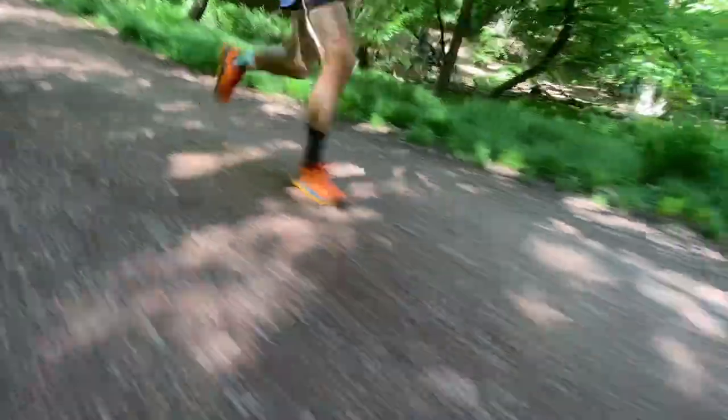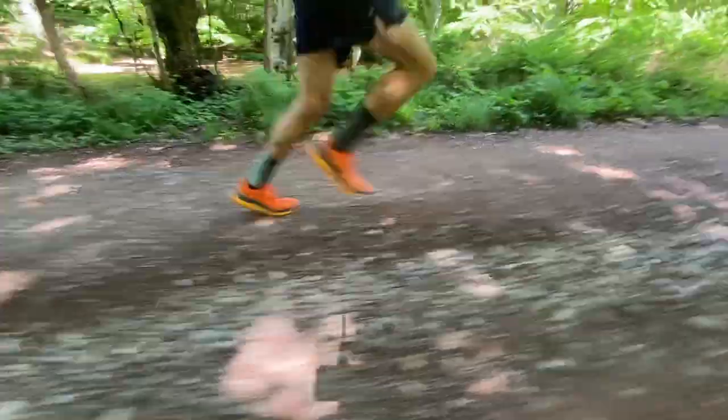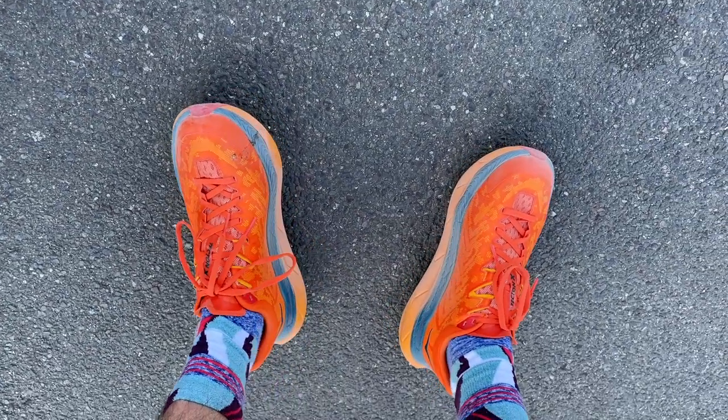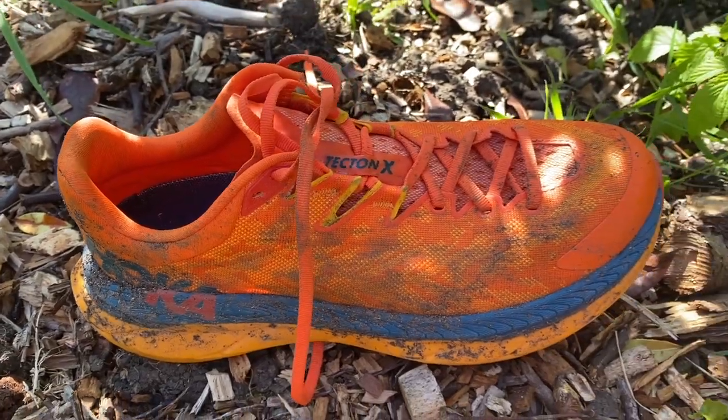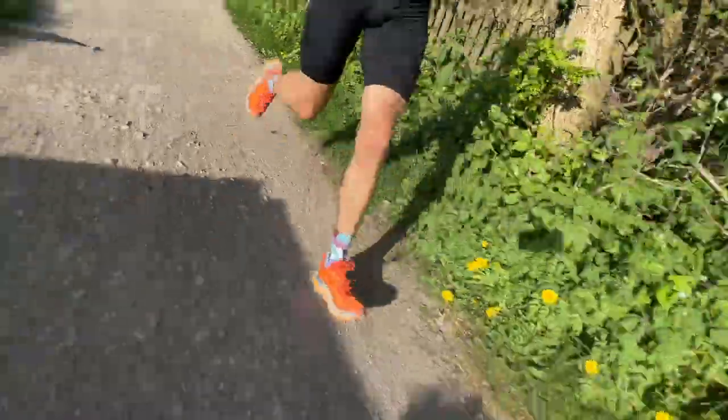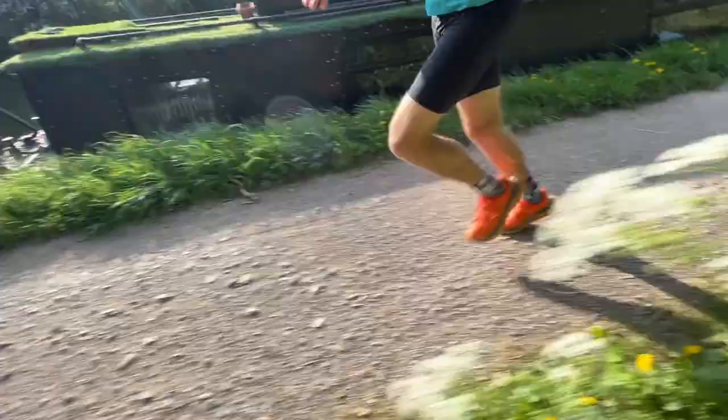The ride is firmish in a good way — you get a nice amount of ground feel with still enough protection. My longest run was 24km, mostly on hard ground, and I had no concerns about a harsh ride or lack of protection underfoot. It's not as cushioned as the Speedgoat, but you're still getting a reasonably high stack with two foam layers. I didn't notice a huge sink-and-pop effect from the ProFly midsole or any particularly pronounced effect from the carbon plates — it's a much more subtle shoe than many carbon plate shoes.